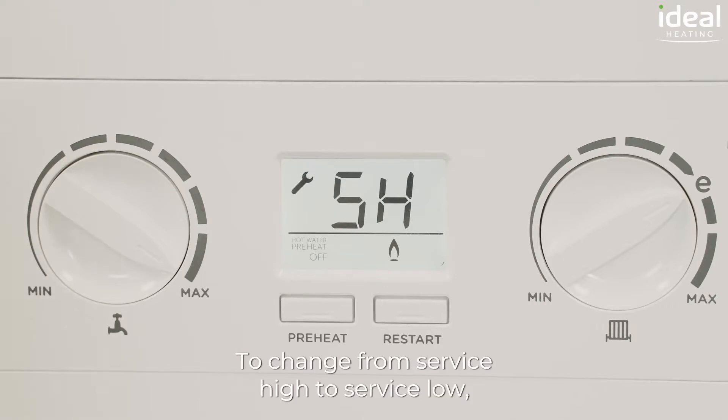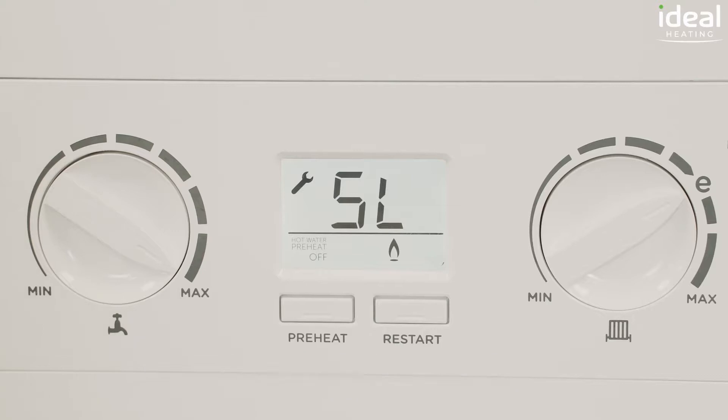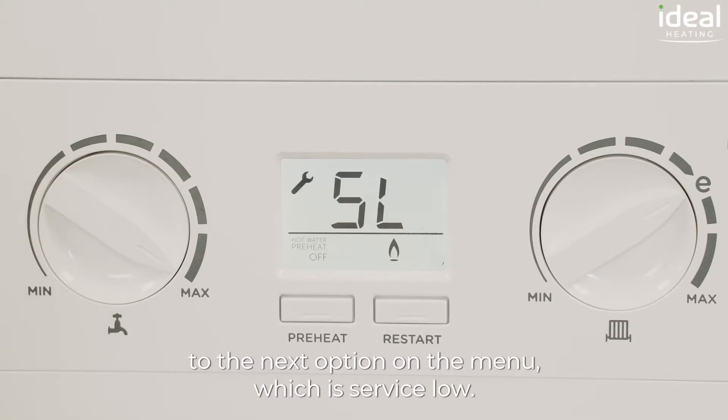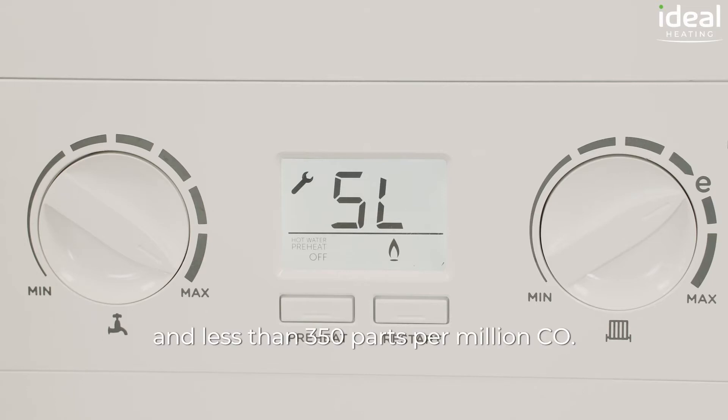To change from service high to service low, press the preheat button which will then take you on to the next option on the menu which is service low. The readings here should also be below the industry action levels of 0.004 and less than 350 parts per million CO.